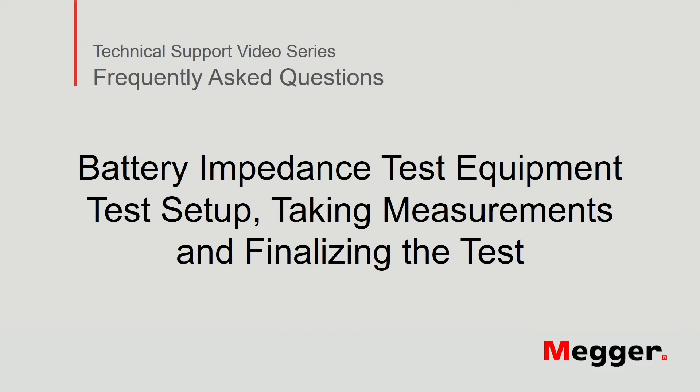Hello, welcome to Megger's technical support video series, Frequently Asked Questions. In this video, we will discuss the test setup, taking measurements, and finalizing the test for the Megger BITE2P battery impedance test equipment. Let's get started.